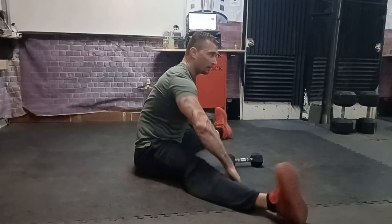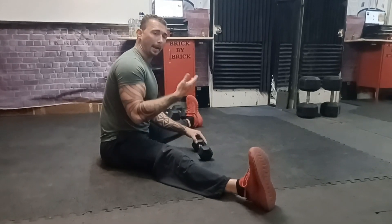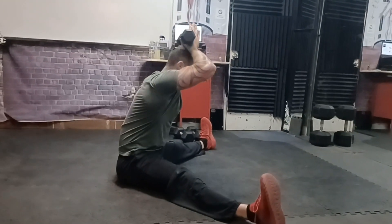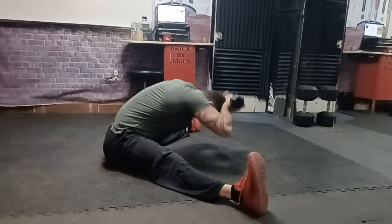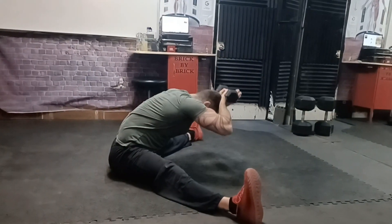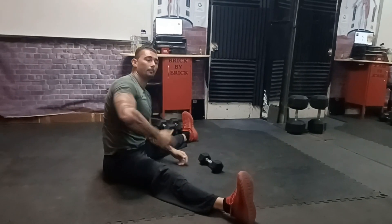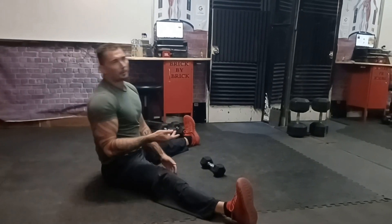This next one: split the legs as wide as you can, grab your dumbbell for a back extension, and comfortably put it on top of your head. Then what you're going to do is arch your back forward, tuck your chin, try to make it down, arch your back, come out of it, and just repeat nice and slowly under control. This trains your erector spinae, but it's also a great way to work on opening up your pelvis, your glutes, your adductors, your abductors — everything.